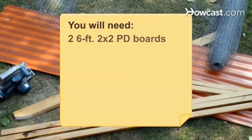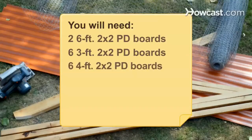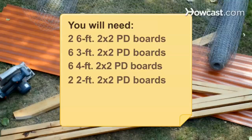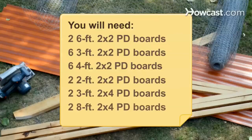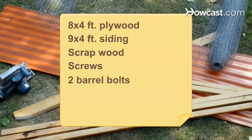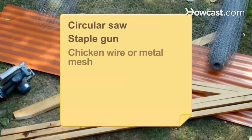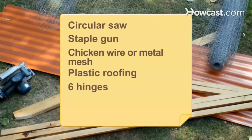You will need 2 6-foot 2-by-2-inch pre-drilled boards, 6 3-foot 2-by-2-inch boards, 6 4-foot 2-by-2-inch boards, 2 2-foot 2-by-2-inch boards, 2 3-foot 2-by-4-inch boards, 2 8-foot 2-by-4-inch boards, an 8-by-4-foot piece of plywood, a 9-by-4-foot piece of siding, scrap wood, screws, 2 barrel bolts, a drill, staples, a circular saw, a staple gun, chicken wire or metal mesh, plastic roofing, and 6 hinges.